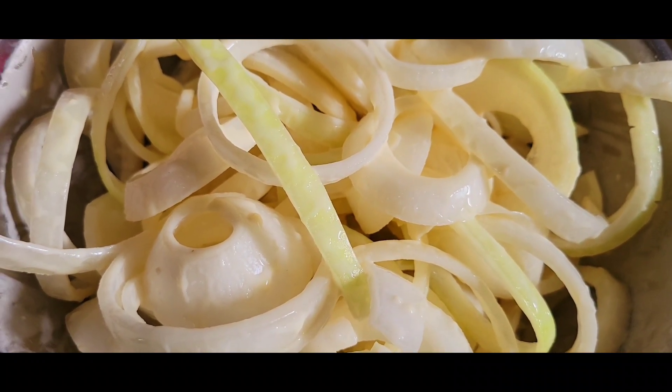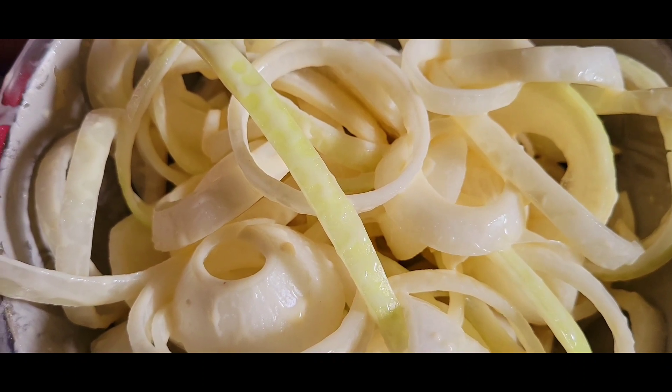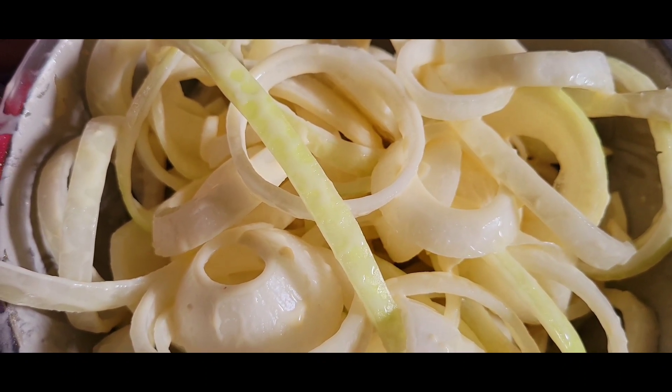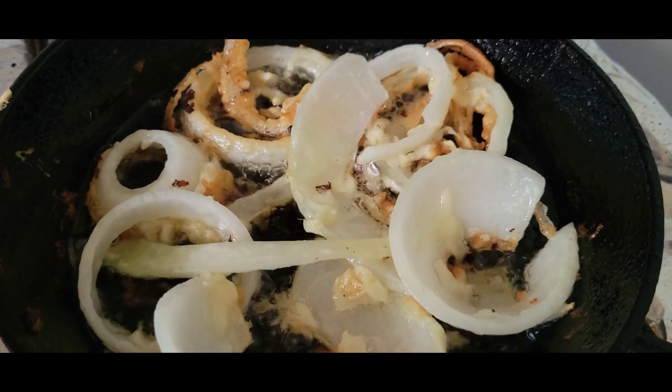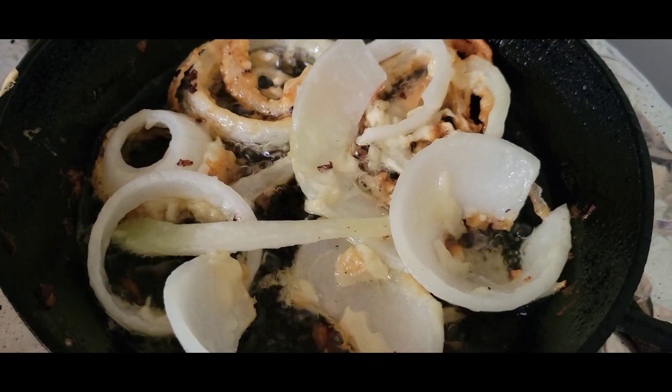Okay, so I have the onions mixed up with the batter. We're gonna french fry these up because they're gonna go on a green bean casserole. Okay, so we're frying these up now. They look good. Frying them up in some beef tallow, which is the best.